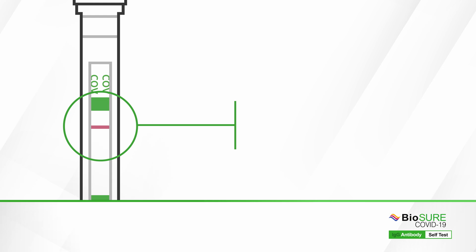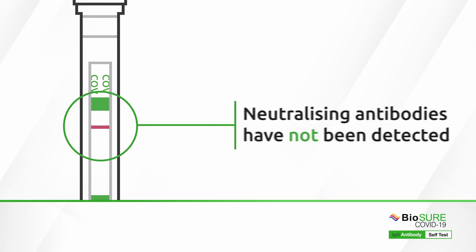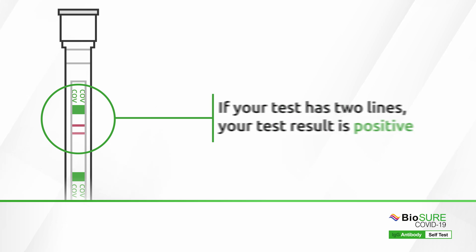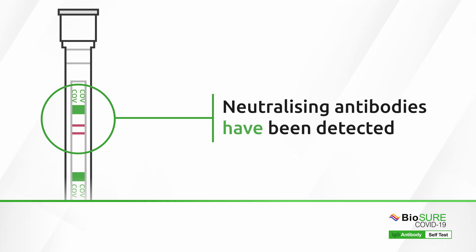If your test only has one line, your test result is negative and neutralising antibodies to COVID-19 have not been detected. If your test has two lines, your test result is positive and neutralising antibodies to COVID-19 have been detected.